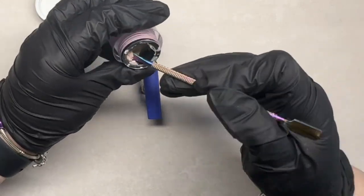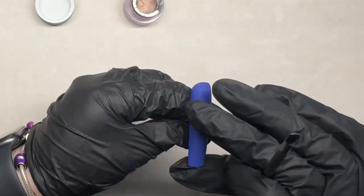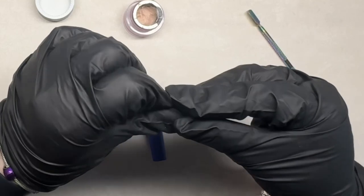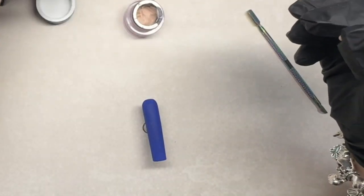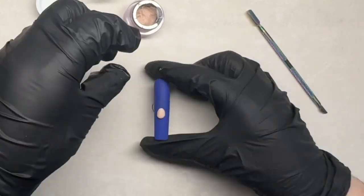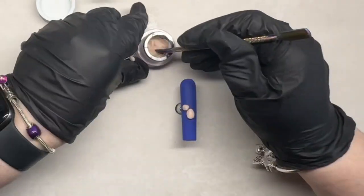Welcome back to another video. Today we are going to be using Alchemy's 4D sculpting gel to create some abs. This is a little set for a fellow friend who requested them. They're not to be worn — they are just for display purposes. So yeah, we're going to do some abs, and I'm using the beige nude color 4D sculpting gel.